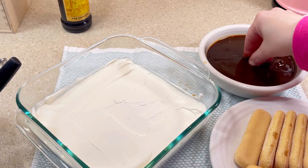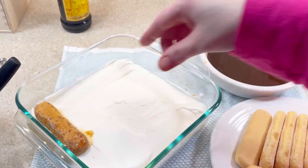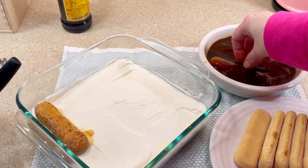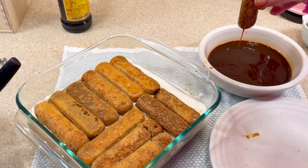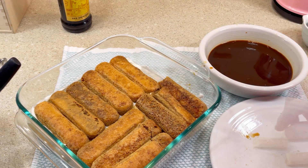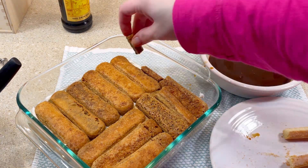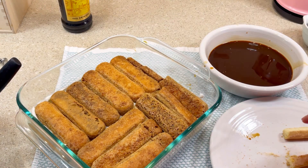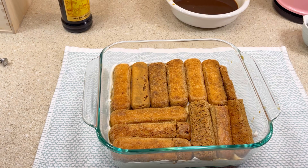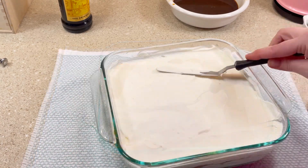Then I repeated the same process. I cut a few of the cookies into small pieces to fill in any remaining spaces, then I covered it with the other half of the whipped cream mixture, trying to make sure the top was as flat and smooth as possible.